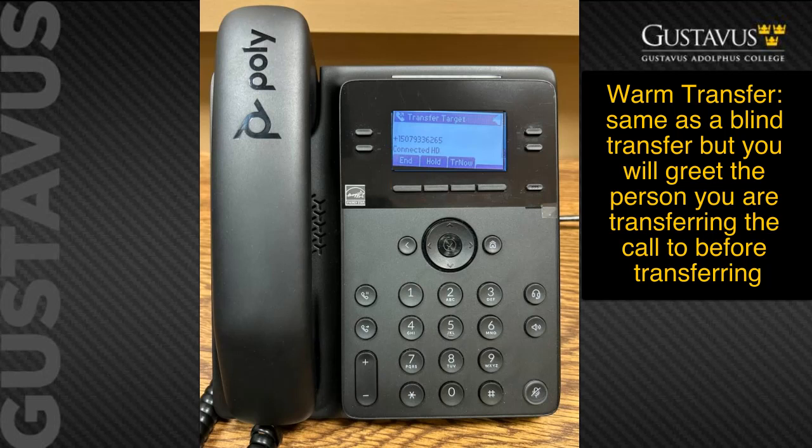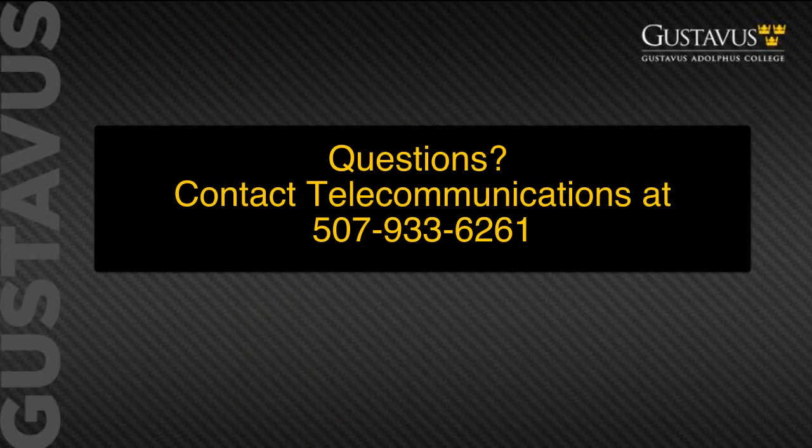Please note you will not be able to transfer a caller directly into voicemail — this phone is for basic use only. If you have additional questions about these or additional features, please reach out to telecommunications at extension 507-933-6261.